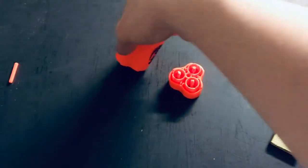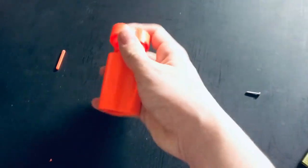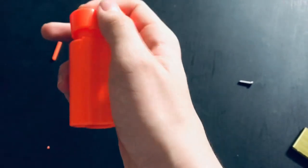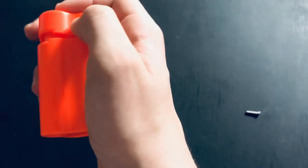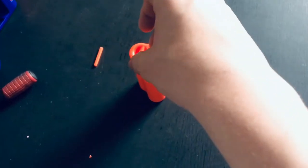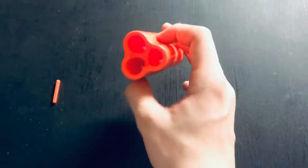So, once that's ready, you just turn this upside down. Put this back on and make sure it aligns the right way — for example, that is not aligned, but this is aligned. Then you turn it upside down, put the screw in and screw it back on. After that is screwed, it should be finished.